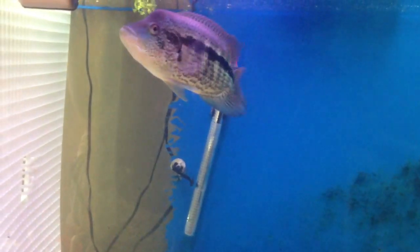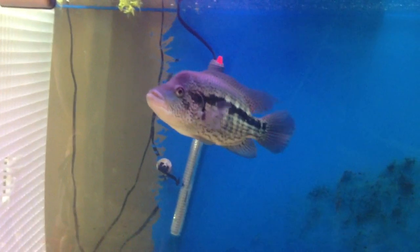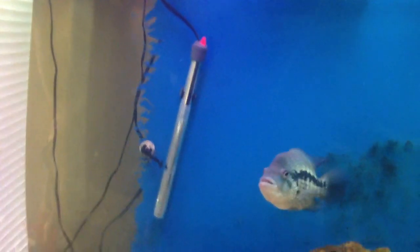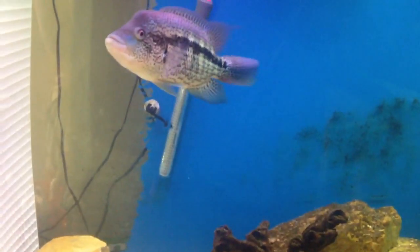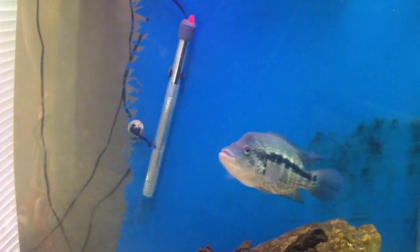I'm sure he's not having a problem with water quality, but you want to check it, because high nitrite, high ammonia, high nitrates — any one of those three at high levels, especially any level with ammonia or nitrite, but high levels of nitrate, will make your fish kind of skittish and hide a lot.